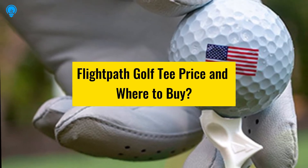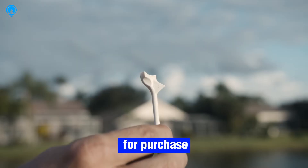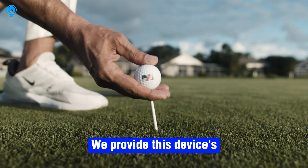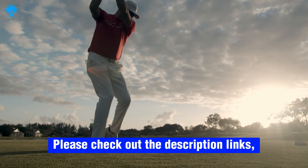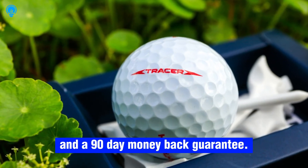Flight Path Golf Tee price and where to buy: the Flight Path Golf Tee is available for purchase on the official website of the manufacturer. The price and details link are provided in the description, which also includes free shipping and a 90-day money-back guarantee.